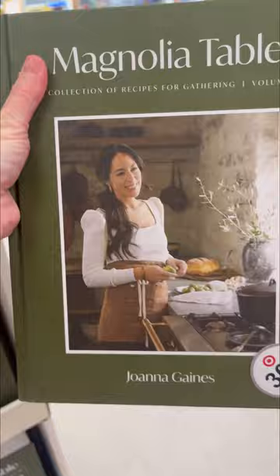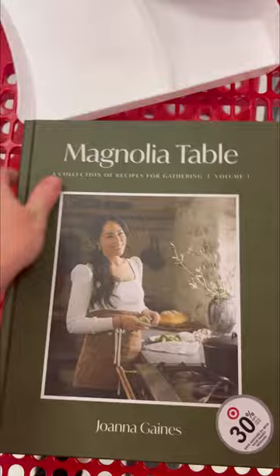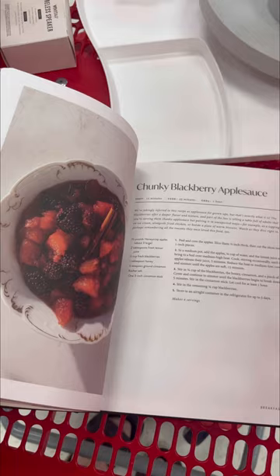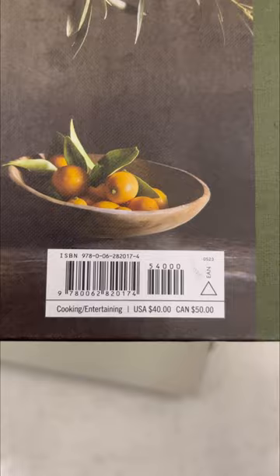This book almost got me. It's a recipe book, and I thought it was amazing. I skimmed through it and I did like the recipes in there. I ended up putting it back because the book alone was like $50. It wasn't sold for 30% off, but I still felt like that was an extremely high price for a recipe book. Oh, there it goes — $40 in the USA. I did put it back, but I did love that book.